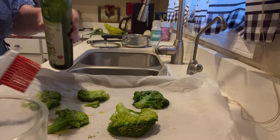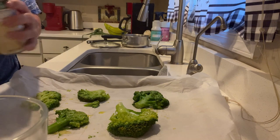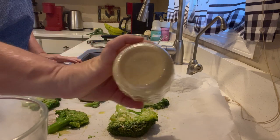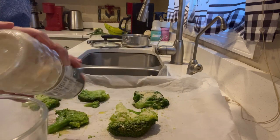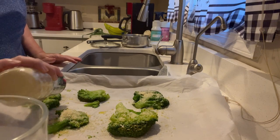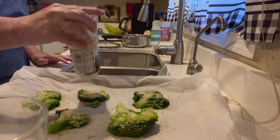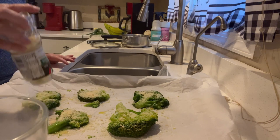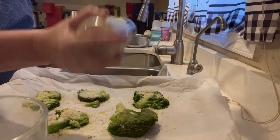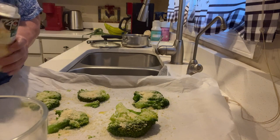Now that each of them have been brushed, we are going to come in with our Parmesan cheese and sprinkle Parmesan cheese on each of the broccoli florets. When I'm done doing this, we will go ahead and bake them in the oven until crispy, and then you will serve. I only have the oven on 220, so I'll check them — I'll give it a start with maybe five minutes and see. There we go, I think that's enough Parmesan cheese on there, and now into the oven.